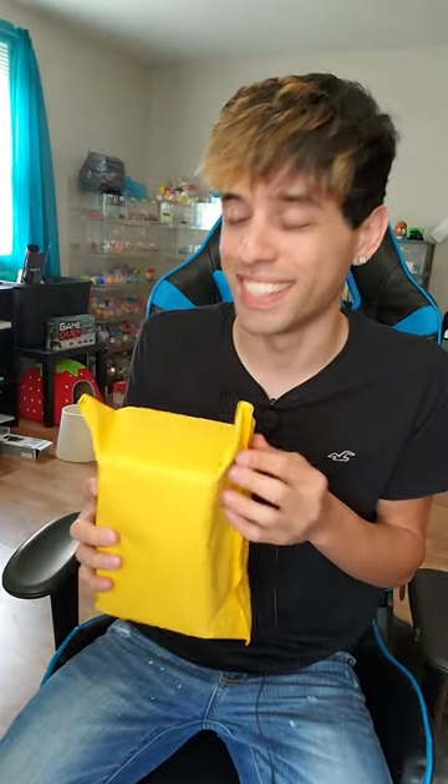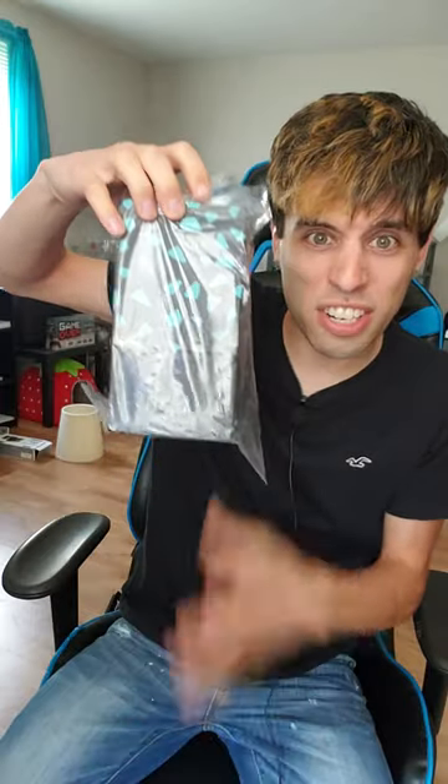I just got a mystery package from China and we're gonna see what's inside. I have no clue what this is — I don't remember ordering anything. Take a guess right now in the comments what you think is inside. Surprise! Hopefully it's an iPhone... that makes no sense. Here we go — oh my gosh!